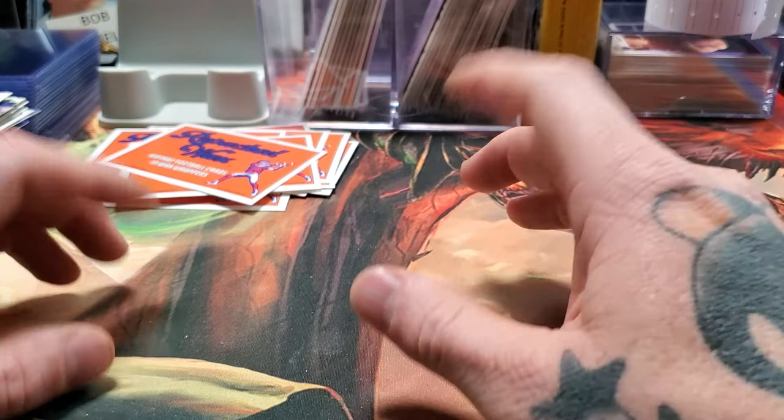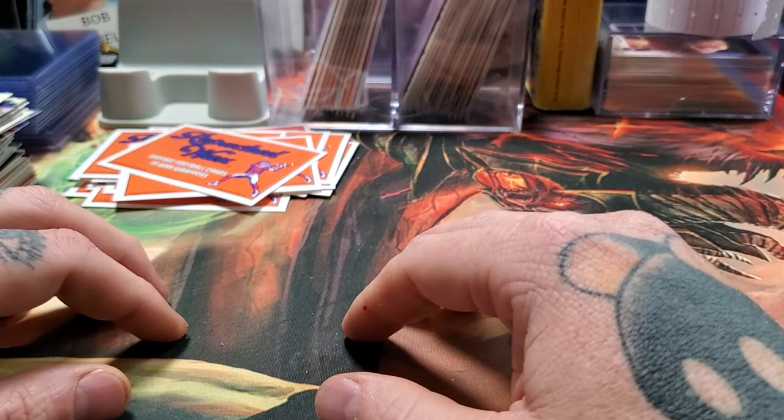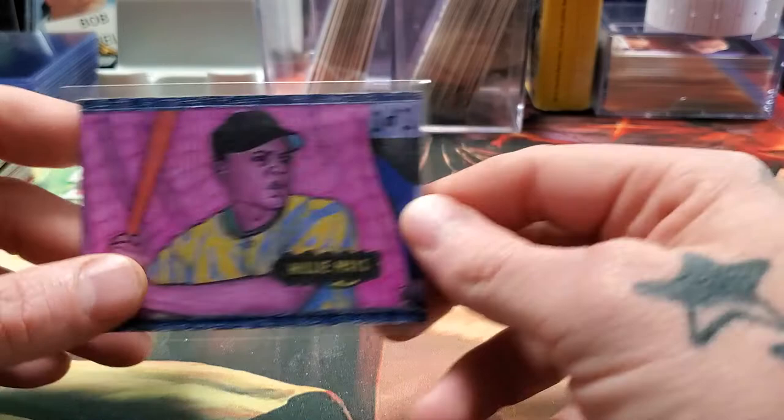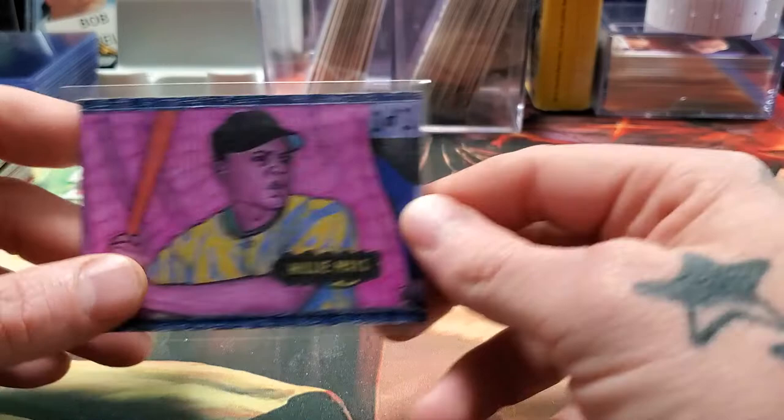I've got some posted right now. Here's one I'll be posting — a Willie Mays. I've been making these, just something fun. And if you want a one-of-one autographed rookie of Conor McGregor, there you go — I started him at 99 cents. Anyway, thanks for watching. Please tune in next time, like, subscribe, all that fun stuff. Thanks.